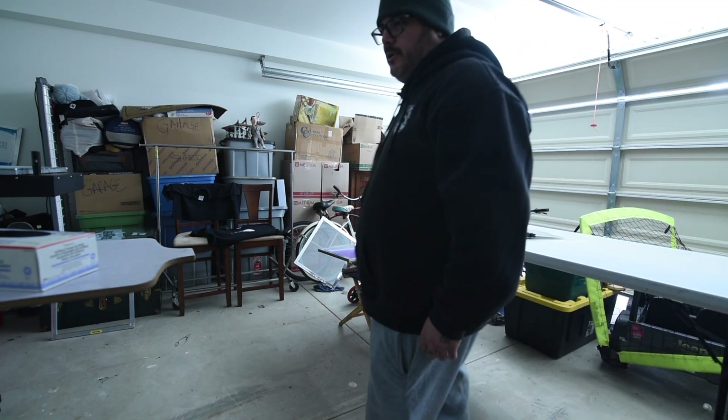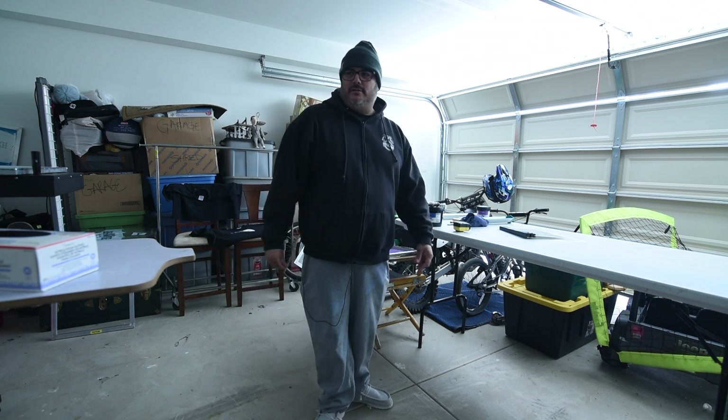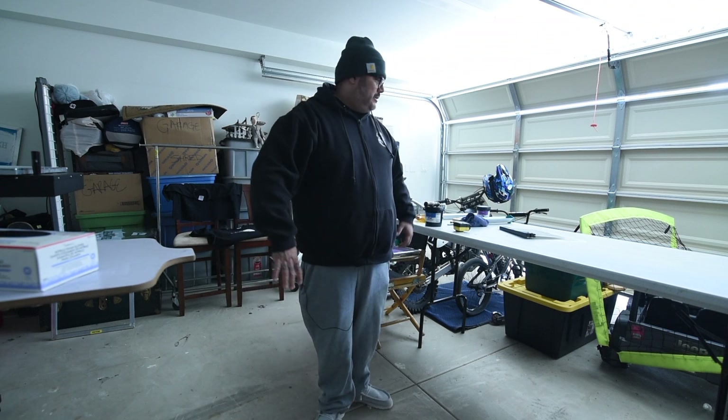That's pretty much it for today. Like I said, I'm not feeling great. It's cold in here, so I'm going to shut down the heat press, clean up a little, and then go start editing. Check you guys later.